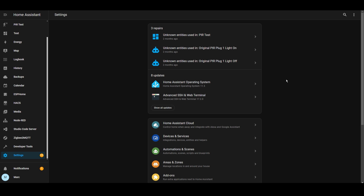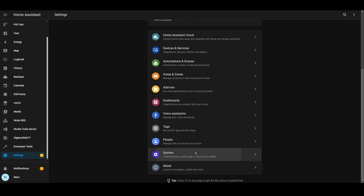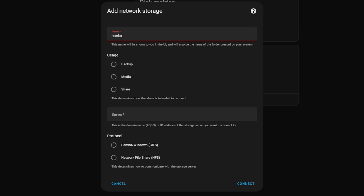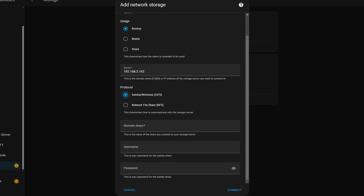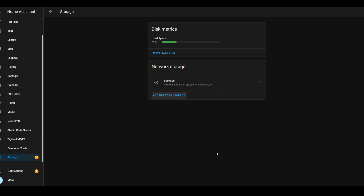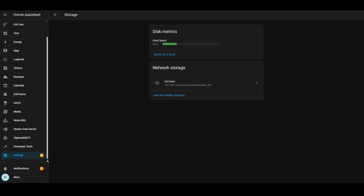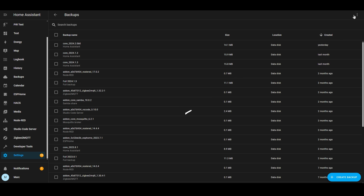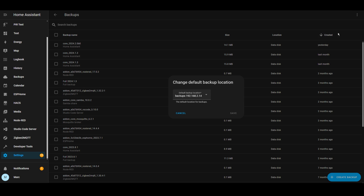In Home Assistant, go to Settings, System, and then Storage — this is where you can link Home Assistant to a network share. It's quite flexible, as you can use either SMB or NFS to connect to your NAS. If you don't have a NAS and you've got a PC that you leave on 24/7, you could set up an SMB share and use that as your NAS instead. Then go to Settings, select Backup, click the three dots in the top right, and change your default backup location to the network location you just set up.